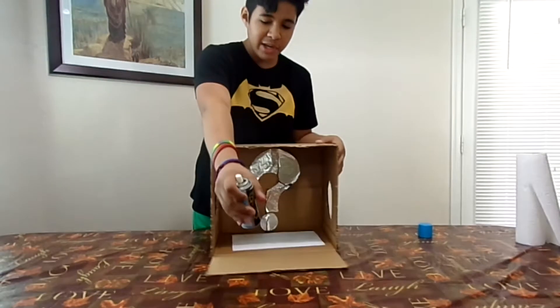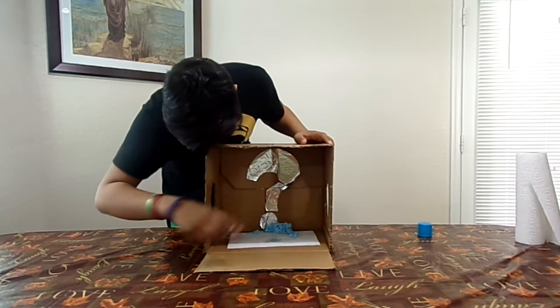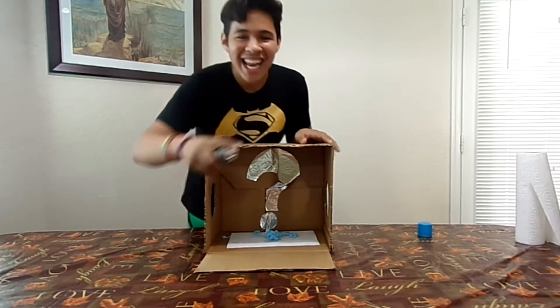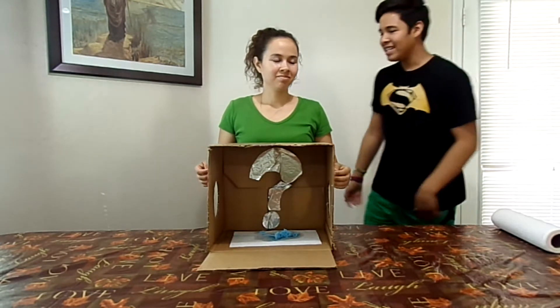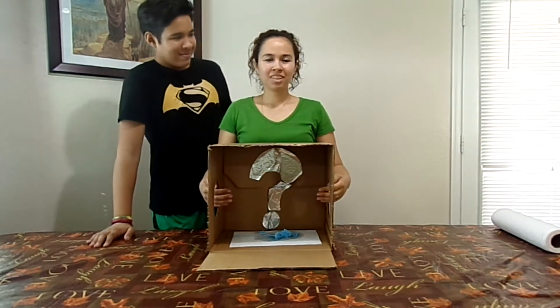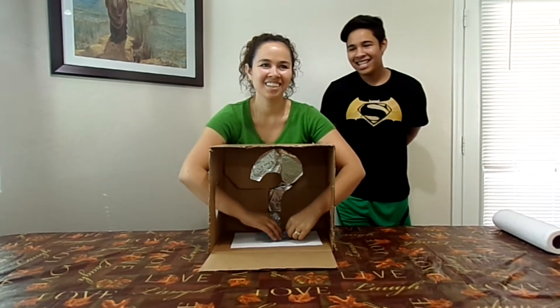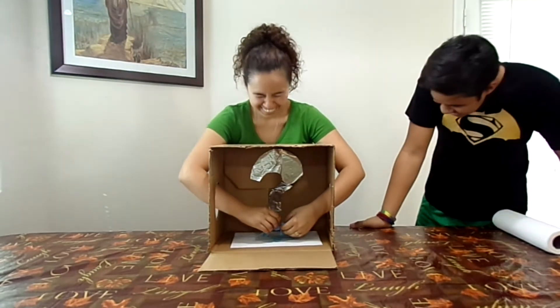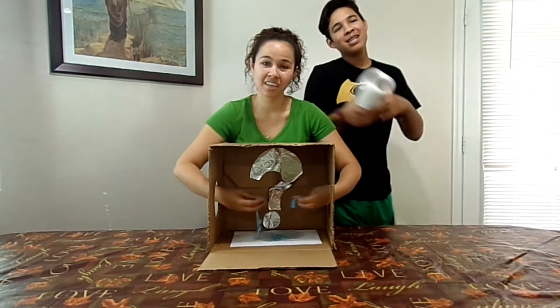Alright guys, I'm gonna be putting some silly string in there. Okay, so my mom's here — she's gonna try to guess what it is. She puts her hands in and immediately says she can smell something really strong. After a moment she guesses 'party string?' — yes, silly string! That's actually stinky. Two points for mom!